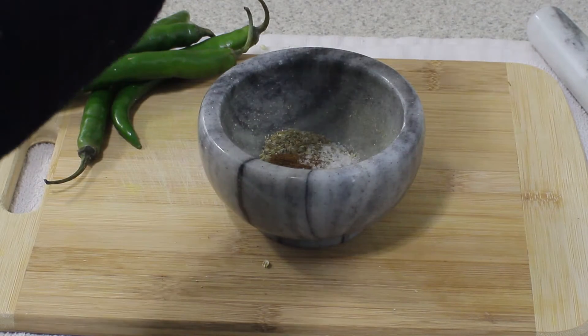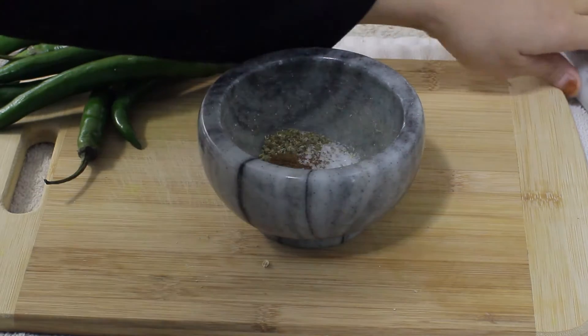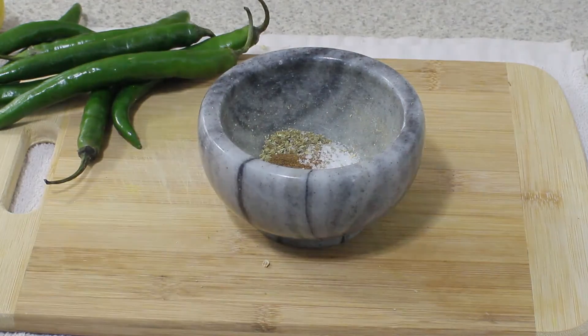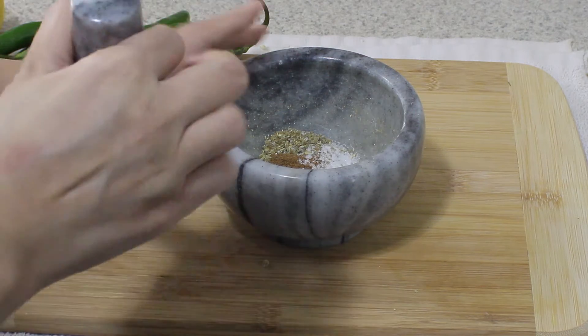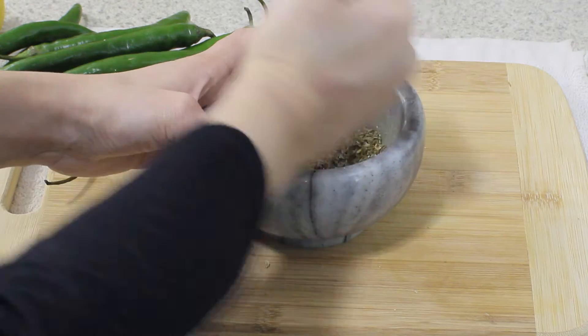You can always add more salt if you want, but you can't take it out, so start with a light hand. I'm also going to add some chaat masala — I added about a third of a teaspoon. It's a blend of spices that South Asians use; you can buy it in any South Asian grocery store.